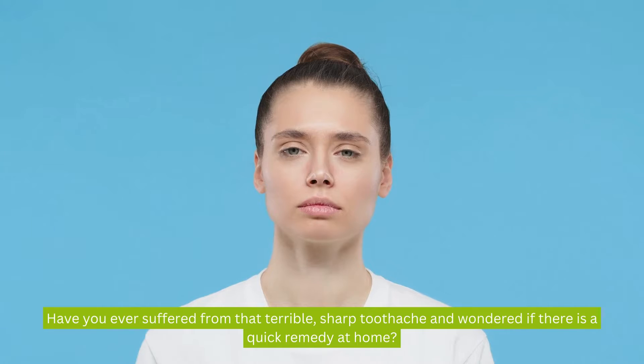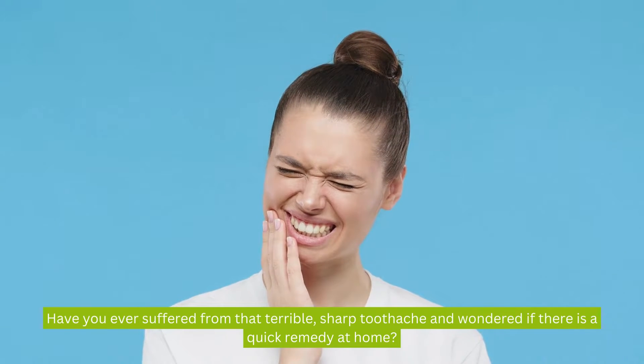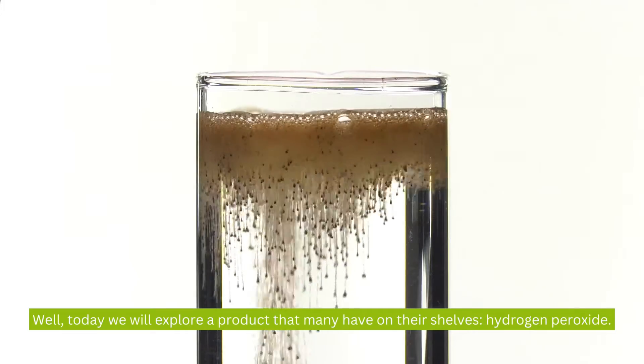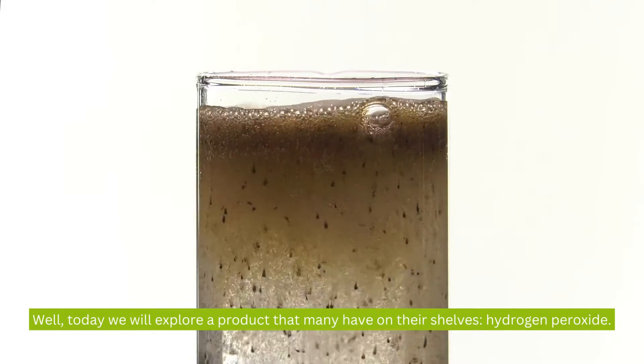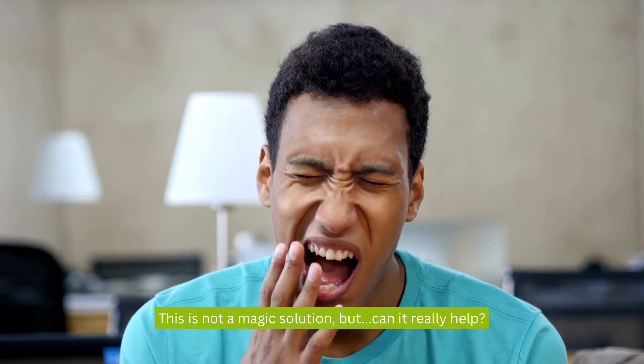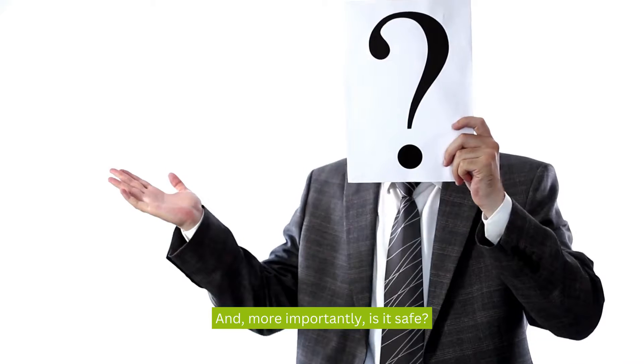Hello everyone. Have you ever suffered from that terrible sharp toothache and wondered if there is a quick remedy at home? Well, today we will explore a product that many have on their shelves: hydrogen peroxide. This is not a magic solution, but can it really help? And more importantly, is it safe?